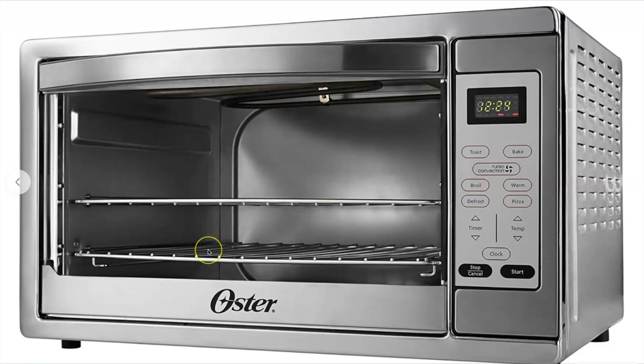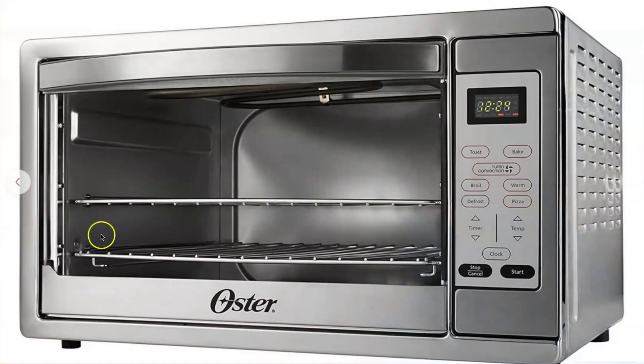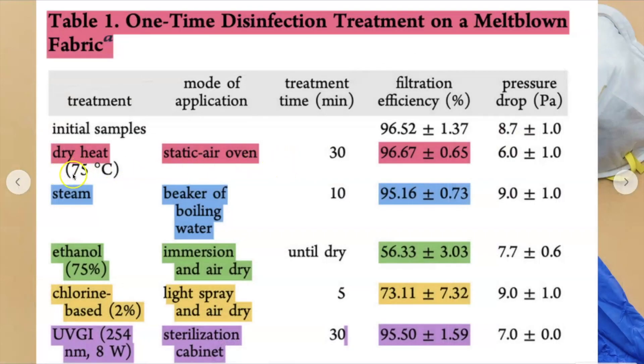The closest thing at home to a hot air oven or dry heat is a convection oven. If you have a convection oven, you can do what the study says — toss your mask into the convection oven. You need to preheat it first. The total treatment time is 30 minutes at 167 degrees Fahrenheit, but only once it's at that temperature does the 30 minutes begin. I would recommend putting your mask in some kind of glass Pyrex material — not Tupperware unless it's glass Pyrex — and then throw it in the oven for 30 minutes.